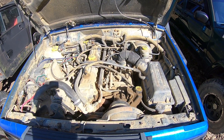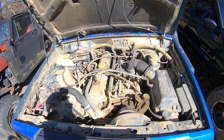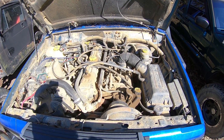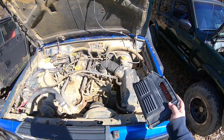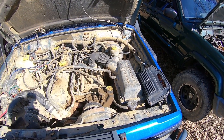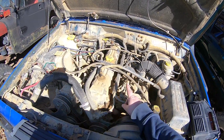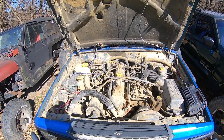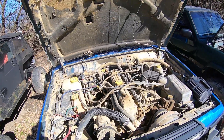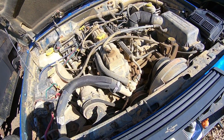In 1991 they went from the Renix Jeep Cherokee to the 4.0 HO, and with that came new wiring. You have this style ECU from 1991 all the way to 1995 — those computers will interchange with each other. You have EV1 style injectors and you have a distributor. Basically everything is the same from 91 through 95 on the Jeep Cherokees.